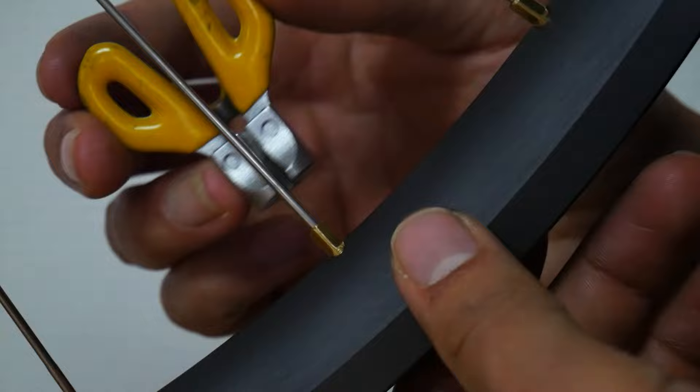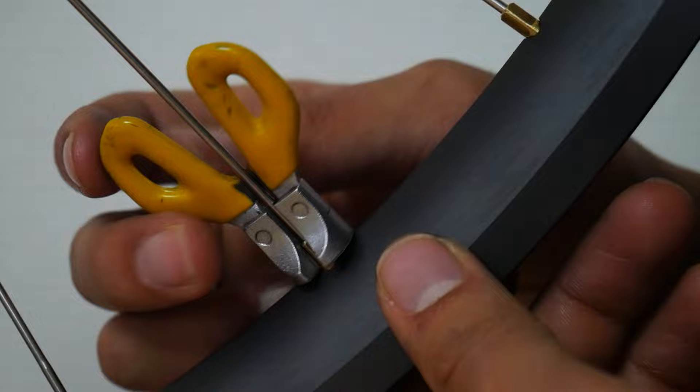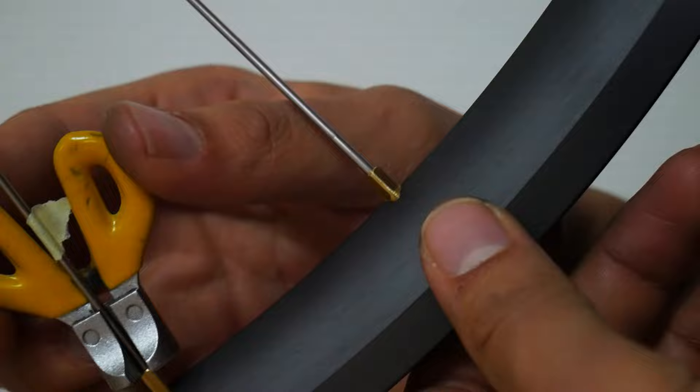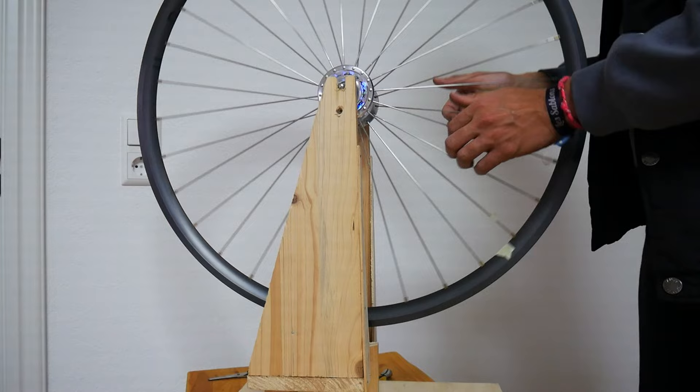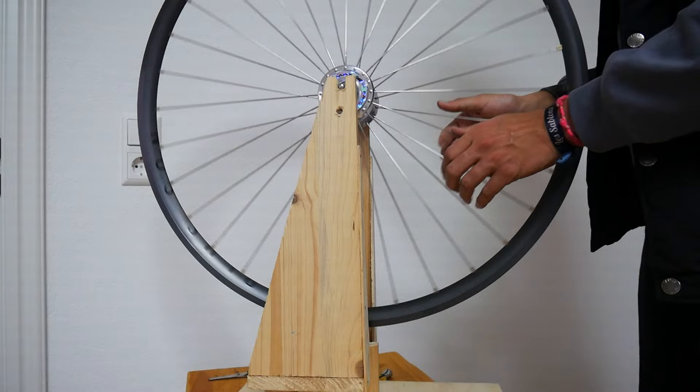The wheel will still be loose at this point, and that's why we will then use our spoke tool and turn every nipple four half turns. After the four half turns the wheel should be a bit more stable — it can still be a bit loose — so we do them again for the second round, another four half turns, and then squeeze each spoke just to kind of reset the nipples onto the rim.